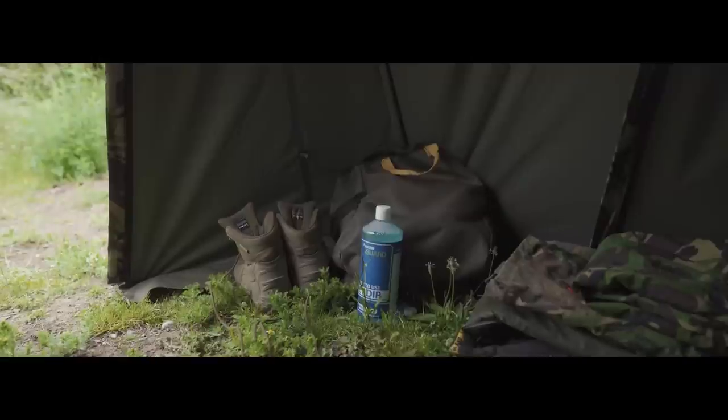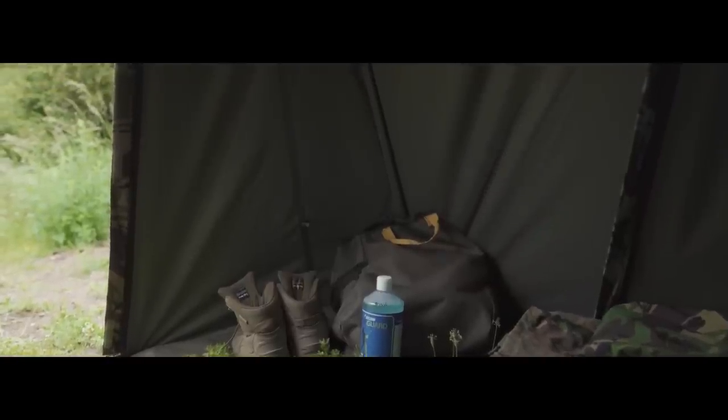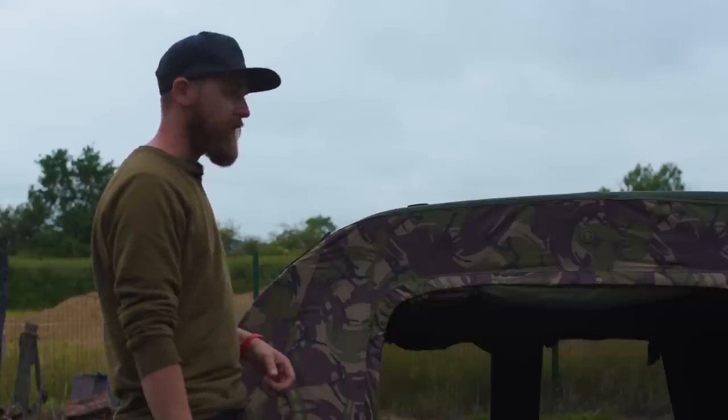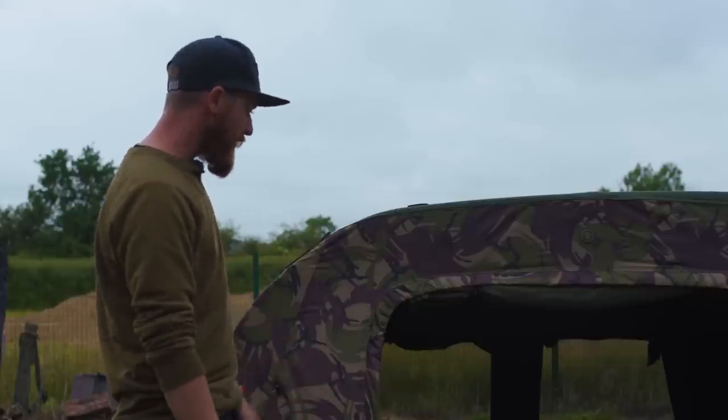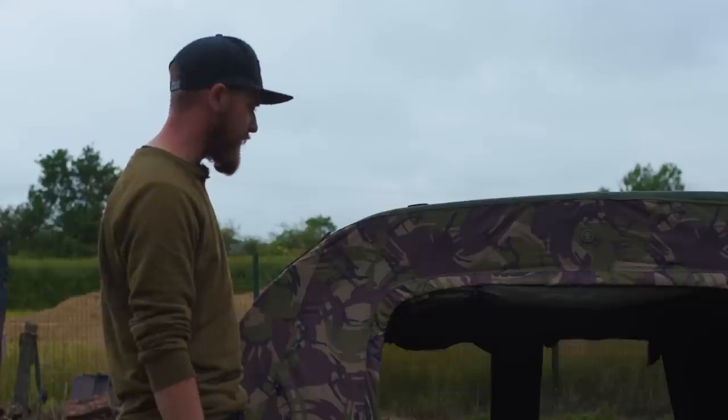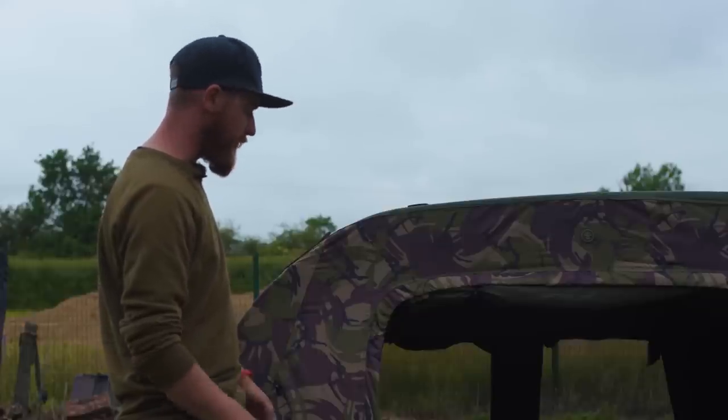It's a really sturdy extension and it probably gives you about an extra meter of space from where the actual bivvy ends to where the extension ends. It's been really nice having that extra room because I'm usually so cramped in a bivvy, and with all the camera kit it's normally quite hard to find space to move — so having it all set out is a really helpful addition.